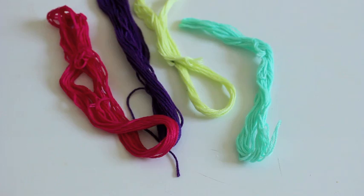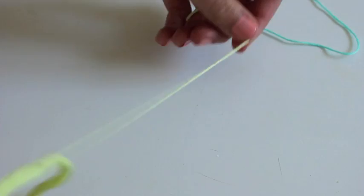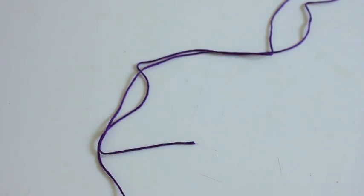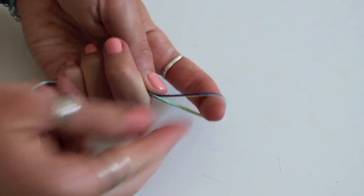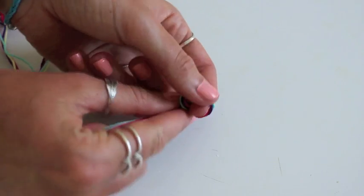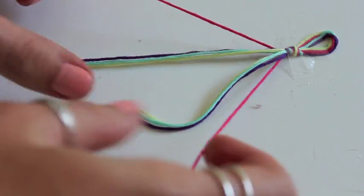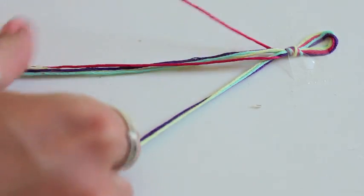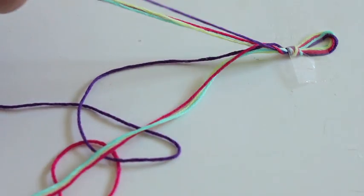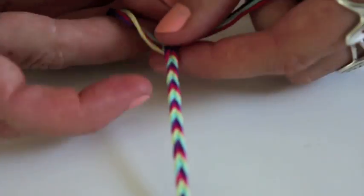For our third bracelet we're using embroidery string. Pick out whatever colors you want and measure out four extra-long lengths because we're going to fold these in half to have a loop at one end again. To make the loop, tie these in a big knot, stuff your finger through the loop so it stays the right size, and then tape that down. This bracelet is essentially a fishtail braid — if you've ever done that with your hair you know what I mean. You're just taking the outside strands and crossing them over to the opposite side, making sure you pick up the same colors as you go.